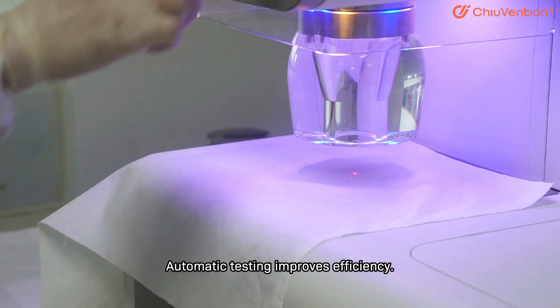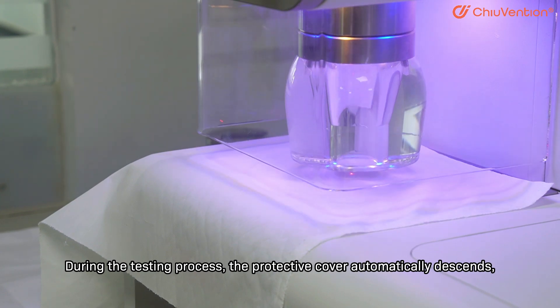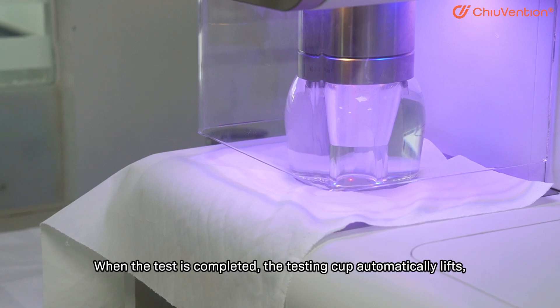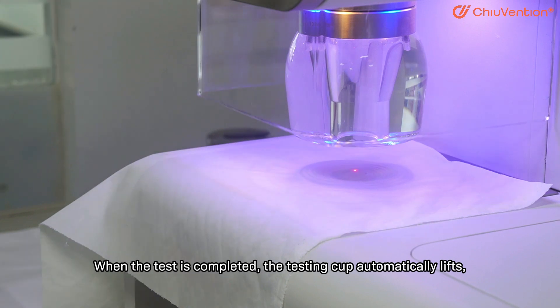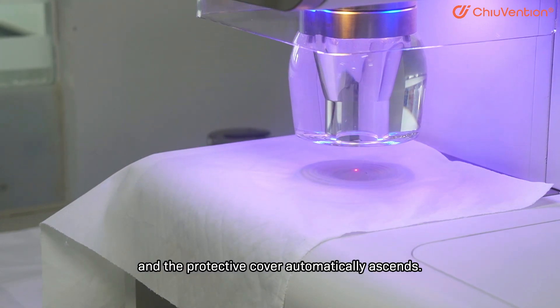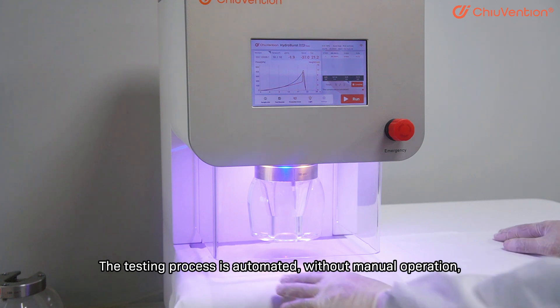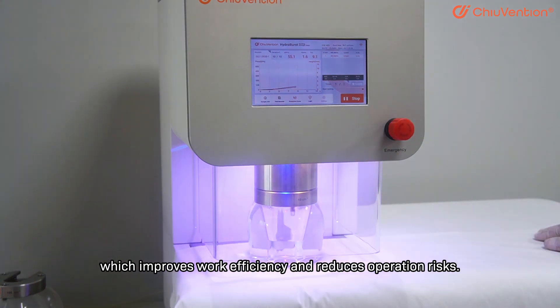Automatic testing improves efficiency. During the testing process, the protective cover automatically descends, and then the testing cup is pressed for testing. When the test is completed, the testing cup automatically lifts and the protective cover automatically ascends. The testing process is automated without manual operation, which improves work efficiency and reduces operation risks.